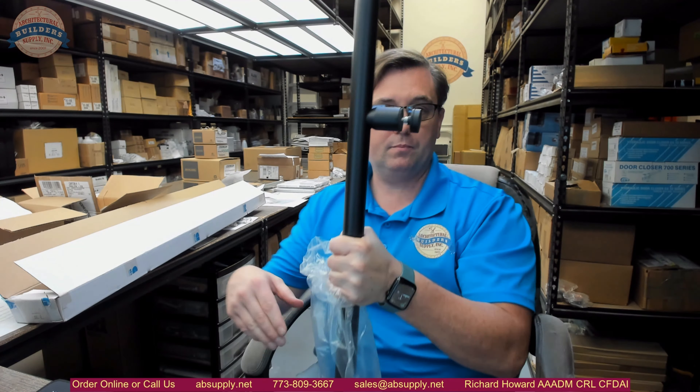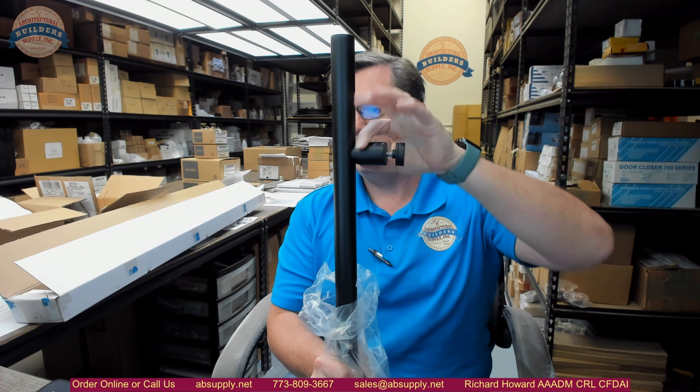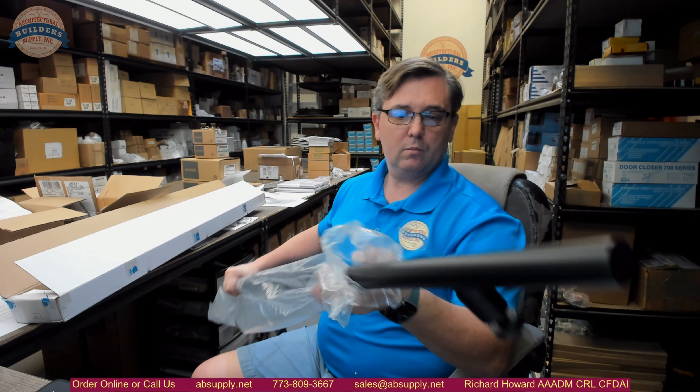This is a 48-inch overall length, and center-to-center should be 36 inches — and indeed it is 36 inches. It has an included Allen wrench, but the Allen wrench isn't going to operate as an Allen wrench — it's going to operate as a spanner wrench.